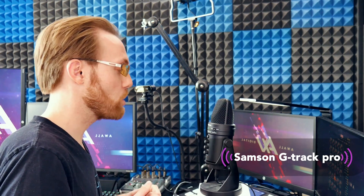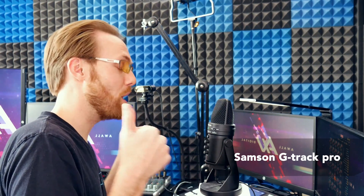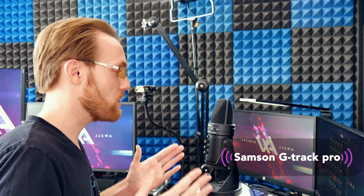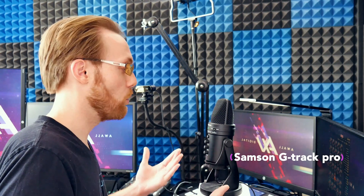Thank you so much for watching. If you found this video valuable, work-from-home warriors, give it a thumbs up right now — that highly motivates me to continue making these videos in my free time. Adios amigos and best of luck with your remote work and your work-from-home chapter of your career.